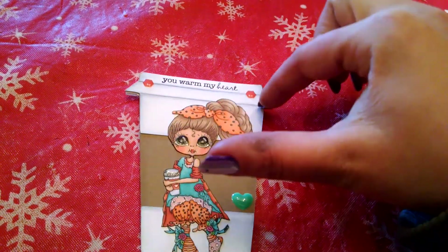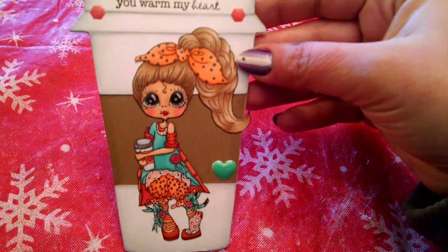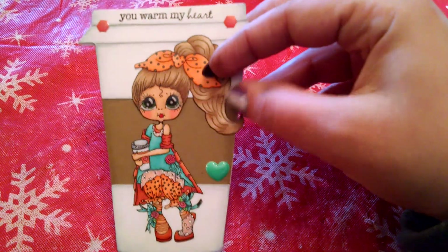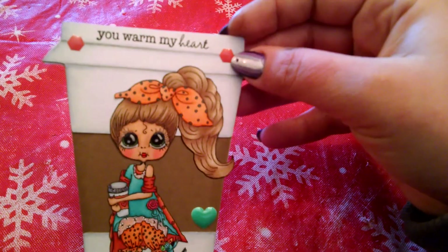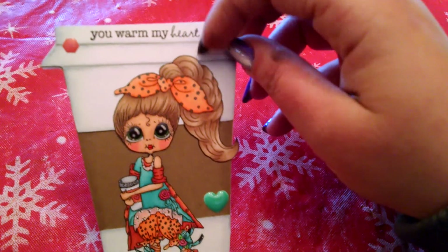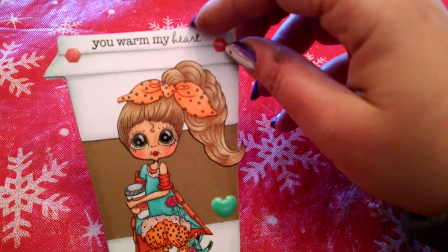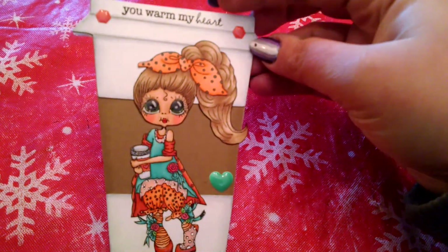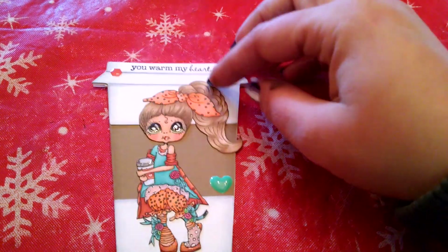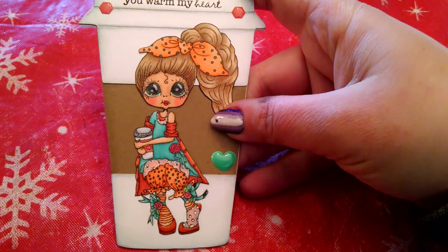And then I just drew in some lines and did some shading to make it look a little more realistic. Then I just used some enamel hearts and enamel shapes that I had in my stash. And the 'You Warm My Heart' sentiment — where is that from? I made this before Christmas. One of my coffee stamps — it might be the MFT one. So that is that card.